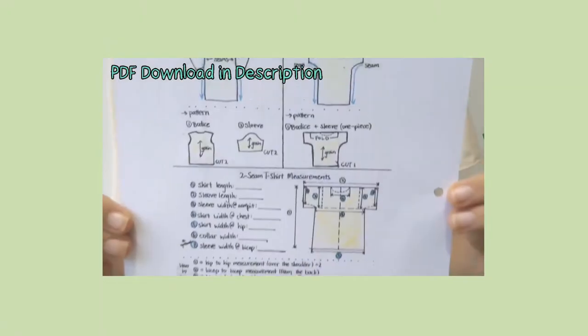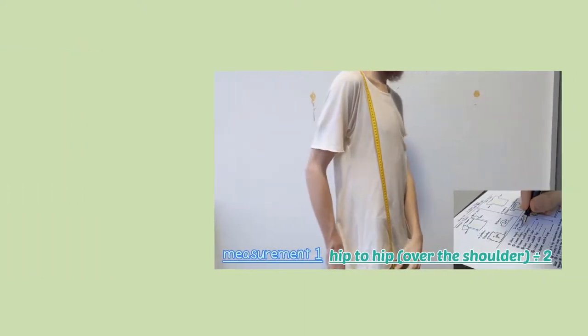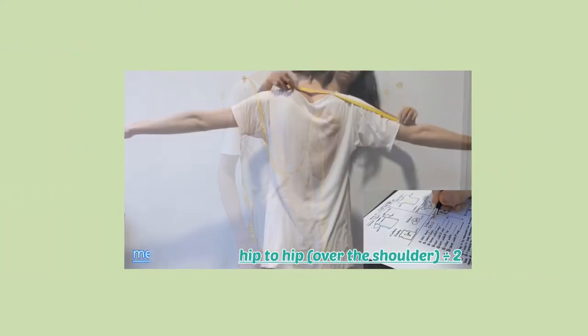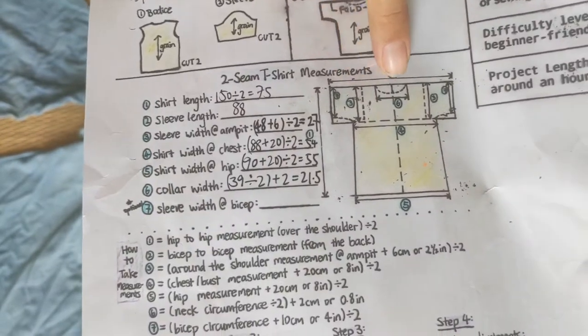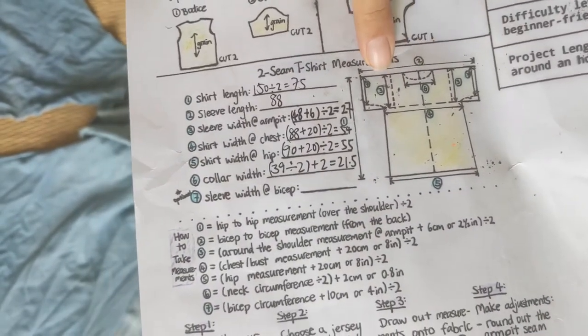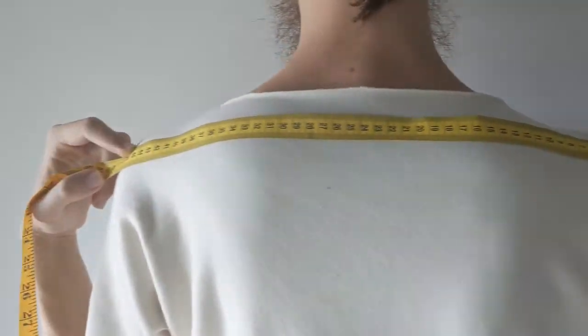We'll be using our two-seam t-shirt pattern as the basis. Please go watch our two-seam t-shirt video where we explain everything in detail. To transform the t-shirt pattern into a muscle tank pattern, we need to get rid of the sleeves. To do that, we will replace the sleeve measurement with an across-the-shoulder measurement.